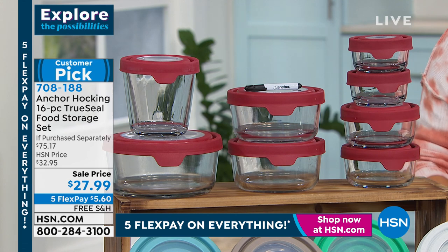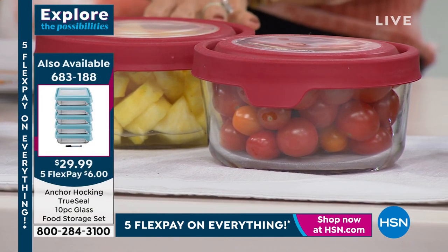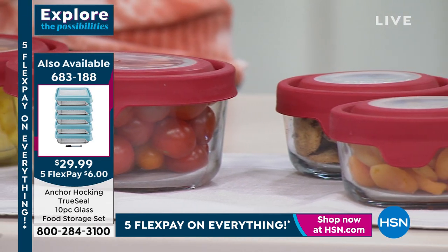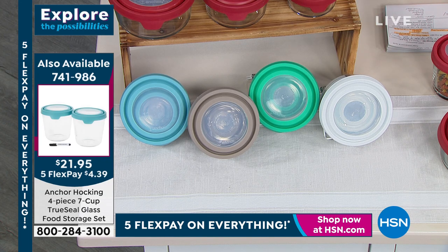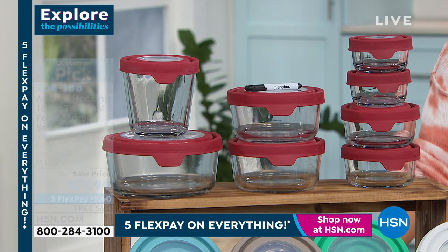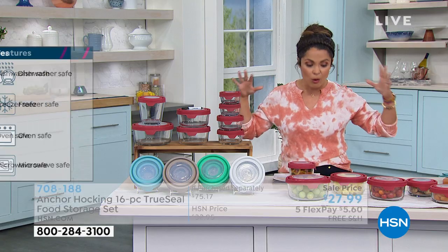You can transform not only how organized you are but how long your food stays fresh. Because of this beautiful glass, you can use these for refrigeration, you can freeze them, you can bake with them, you can microwave them as well. And the lids are what make this even more unique — it's called TruSeal. They're airtight, made of a special BPA-free silicone material that is so easy to put on and off.